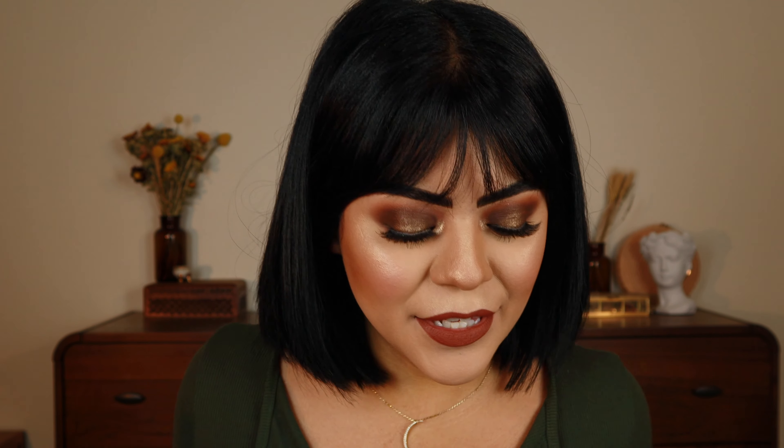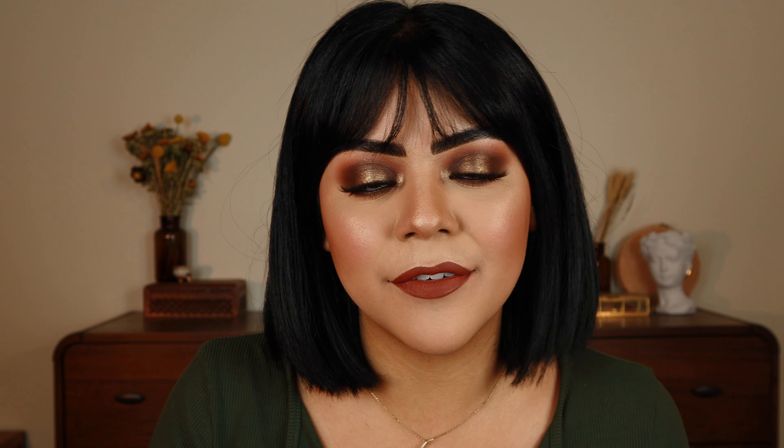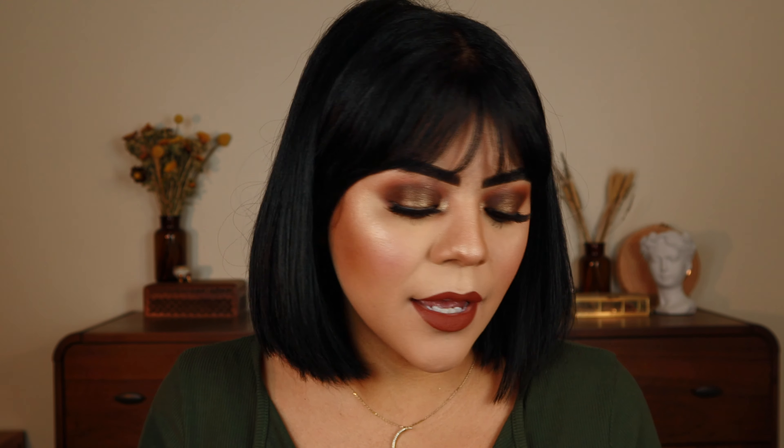And this is the finished look using the Khaki Haze Obsessions Palette from Huda Beauty. I think this is the perfect little palette to have for the fall and to add those pretty greens and caramel tones to your everyday fall looks. I do like that you have some of the greens and olives, but you also have some of those warmer orangey-browns, and even some pinks if you want a lighter look. I think that was a really nice touch to add in there.